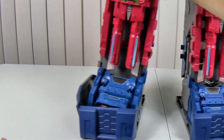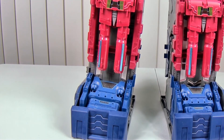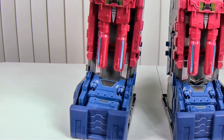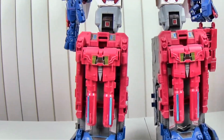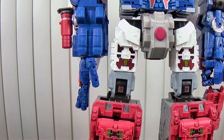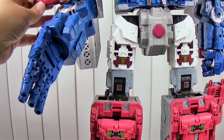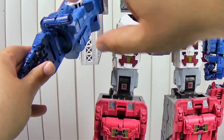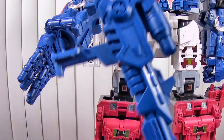Speaking of Fort Max, I've got him out here with those stupid DNA feet which don't really work too well — sorry, flashbacks. Anyway, here we have our Fort Max. Let's get this off of here. Here he is with the gun in hand.